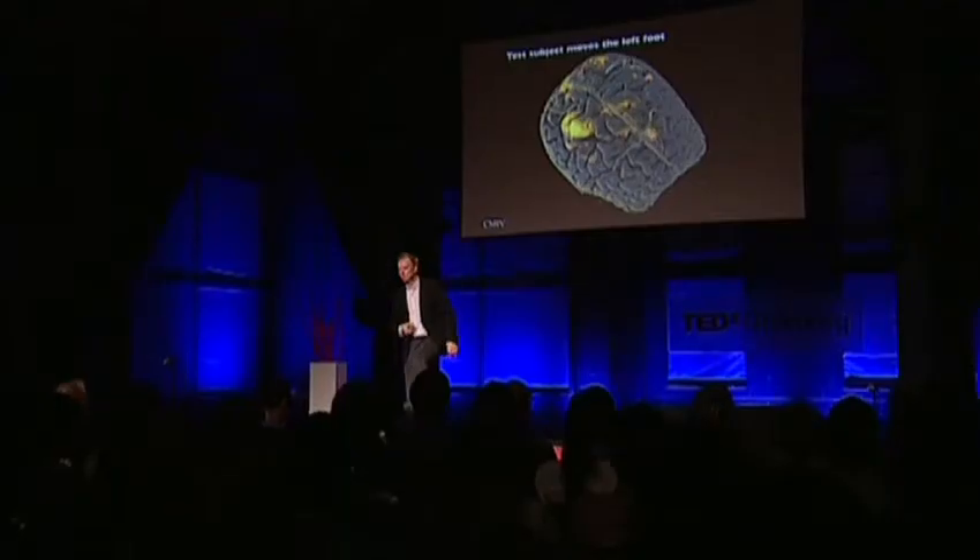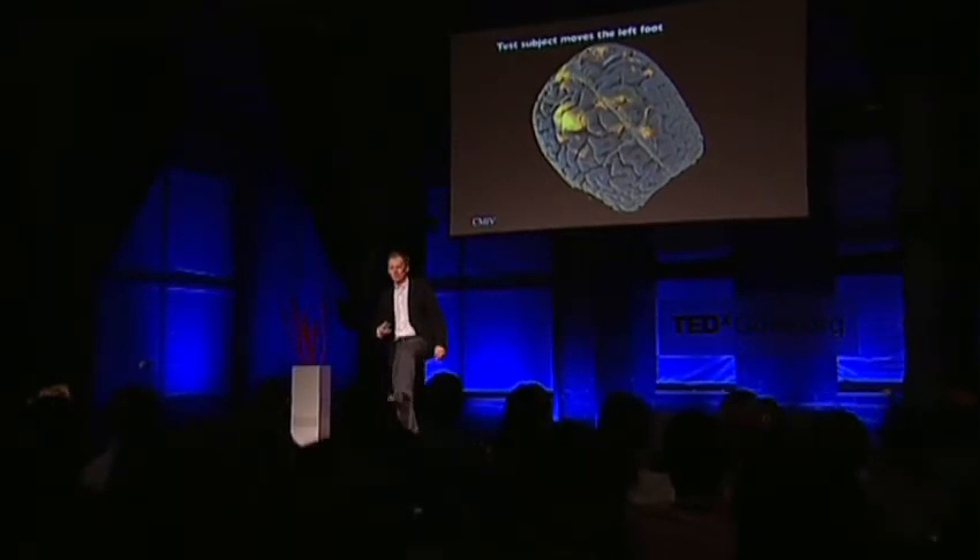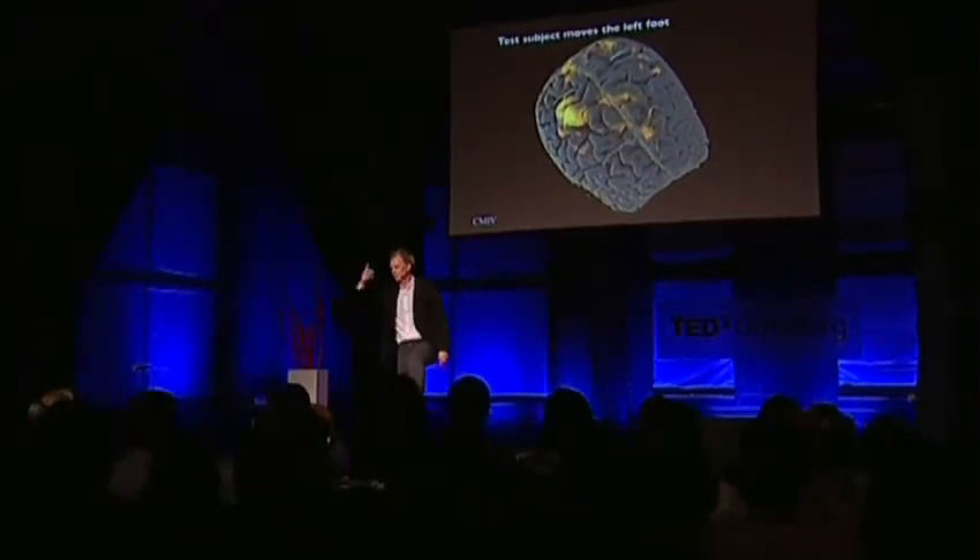Mats, now move your left foot. For about 20 seconds he does that, and all of a sudden it lights up here — we've got motor cortex activation right there.